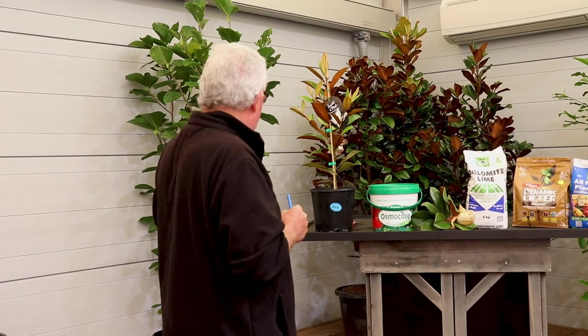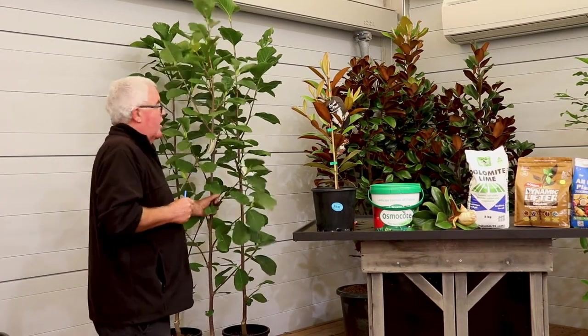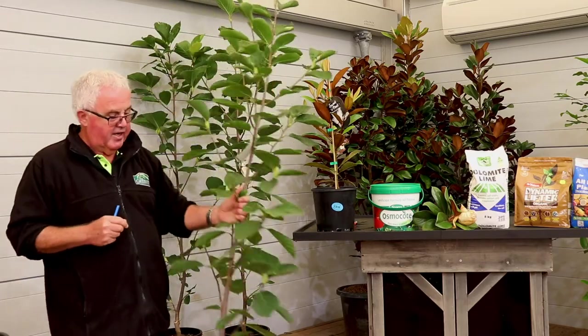Another requirement is good, well-drained soil. The soils in this area are all very clay-based, and if you were to plant a Magnolia straight into clay without any preparation, they won't tolerate it — they generally fail. It needs to be a reasonable soil: well-drained with a reasonable amount of organic matter dug through at planting time, such as compost or animal manures. The deciduous varieties particularly don't like sodden, heavy clay soils.